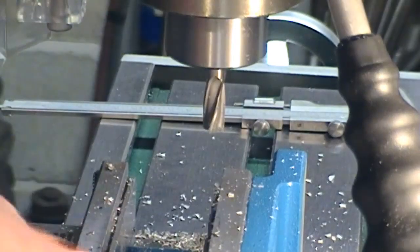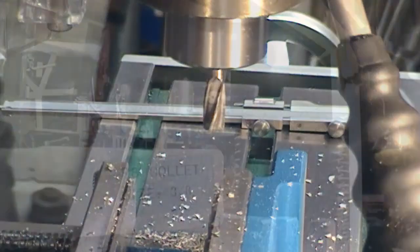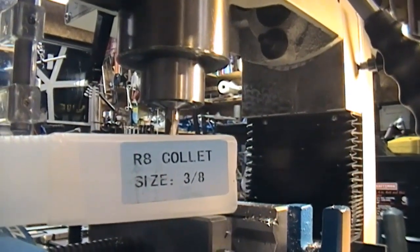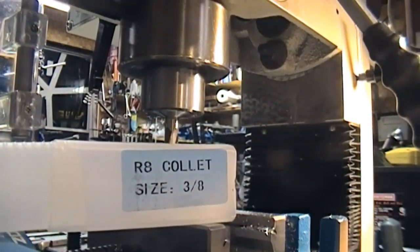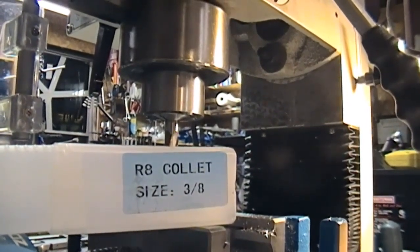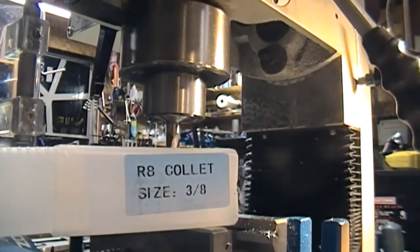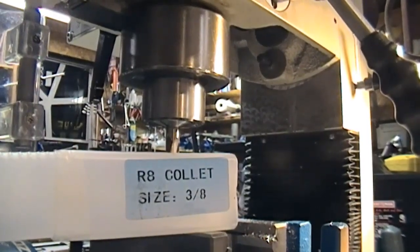Anyway, a lot of things yet to try further. Incidentally, running in a 3/8 collet — one of the set, inexpensive, obtained with the machine or bought separately. Runout on this one seems pretty minuscule, so that's quite a relief.